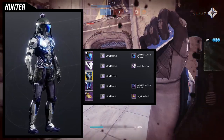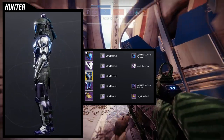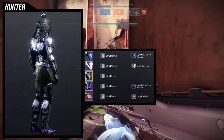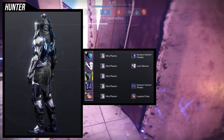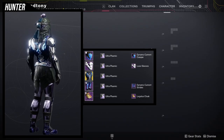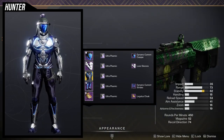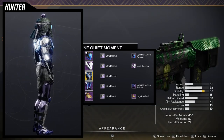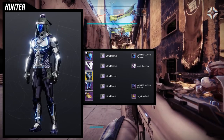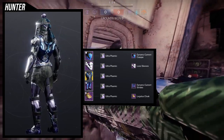When you combine the Raiju's Harness with the Lux Sleeves, the sleeves almost feel themed around the anatomy — the top plate is a piece of the arm, then you have the bicep, then the forearm. For the boots, Dynamo Current because I like the cloth at the back, it almost looks like a mark. The Legatus Cloak pairs great with the Dynamo Current Strides. For the shader, Ultra Plasmic was an easy choice since it has a good blue glow, which you can see on the Raiju's Harness.